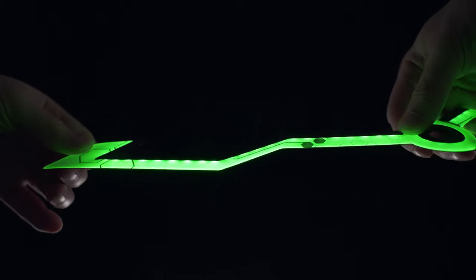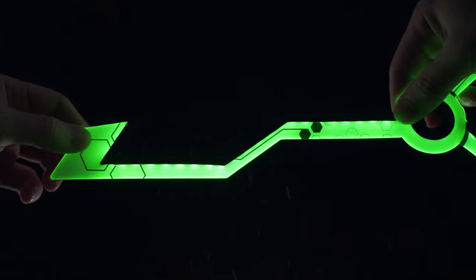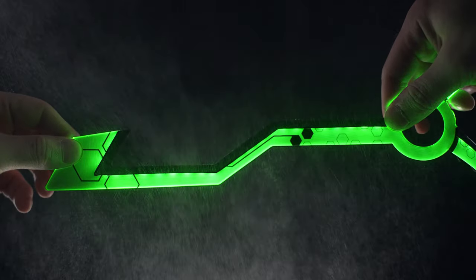The key difference here is the diffusion of light. The challenging part was getting this diffusion while still being low profile, flexible, and water resistant. All of the LED products on the market today only have a couple of these features — never all of them. Until now.